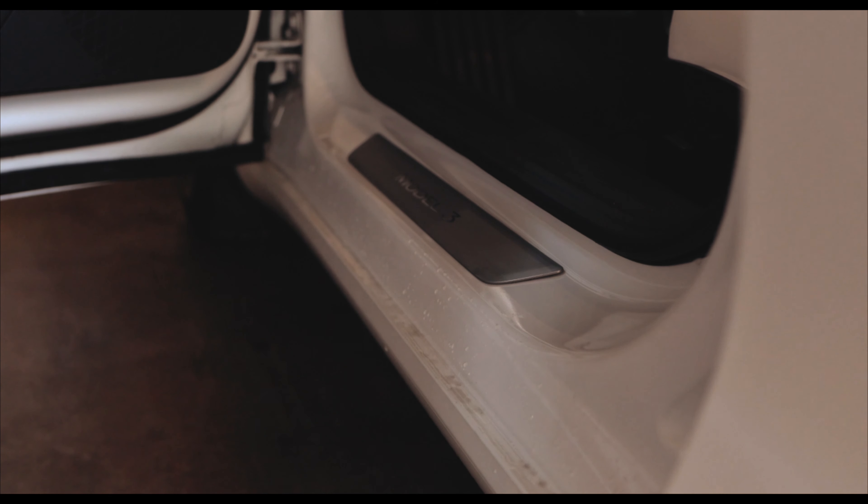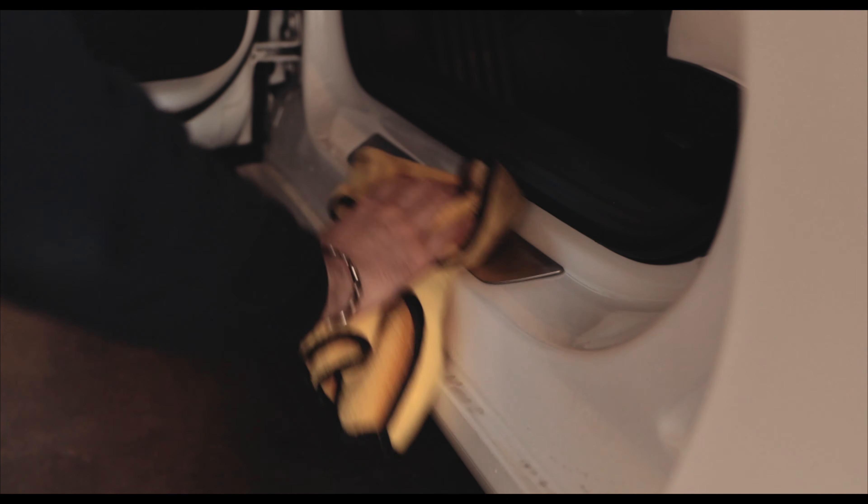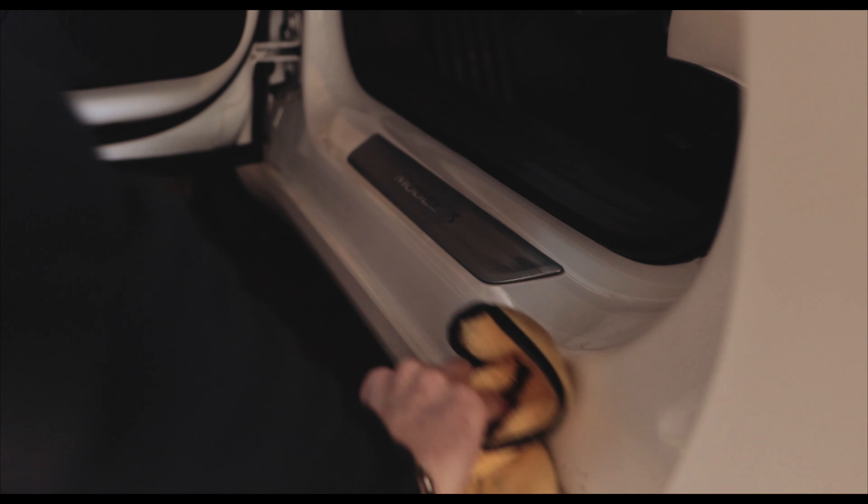As a disclaimer, I do not have a professional ceramic coat on my car or any paint protection film, and at the end of today's wash I will show you how my paint has held up over the last year and a half of ownership. Tesla doesn't really have a good track record when it comes to paint quality, but I'm happy to report that my 2020 Model 3's paint still looks very good.